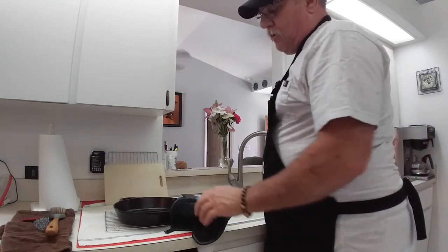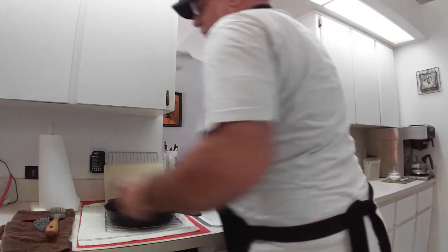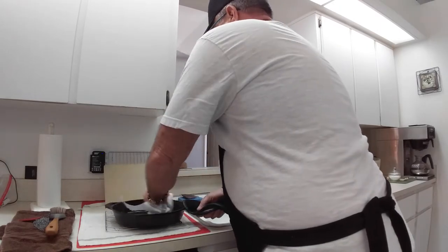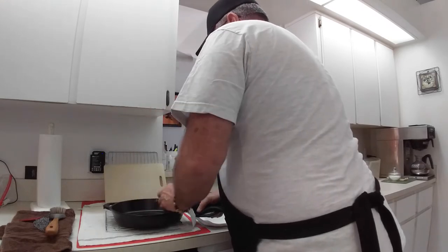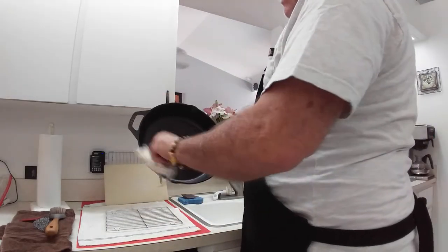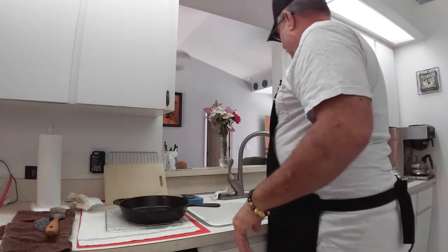One safety tip: always treat your pan like it's hot even if it's not — grab it with a mitt so you never get burned. You can see in the bottom there's a little bit of residue, so what I do first is take the pan and wipe it out with a paper towel. If it was just me I'd probably just leave it after wiping — it's pretty much ready to use again. But because I'm doing this as a demo we're going to wash it. They tell you you can't use soap, but I use soap — just a little bit, not much.